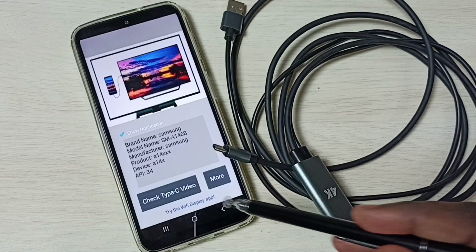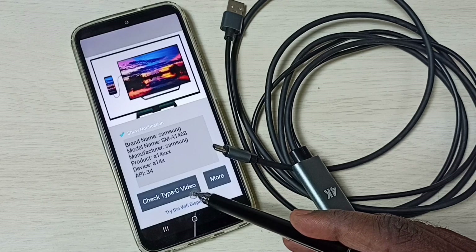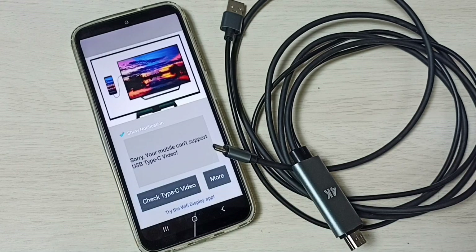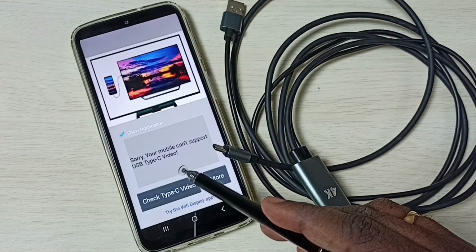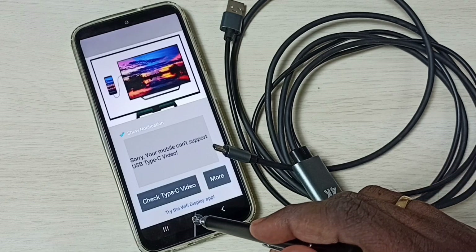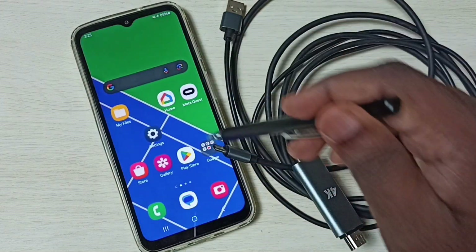Here you can see a 'Check Type-C Video' button — tap on that button. This app says your mobile cannot support USB Type-C video. I have installed one more app, let me open that.